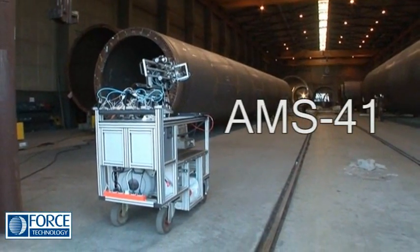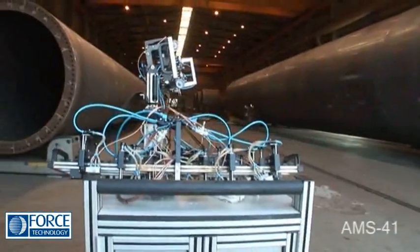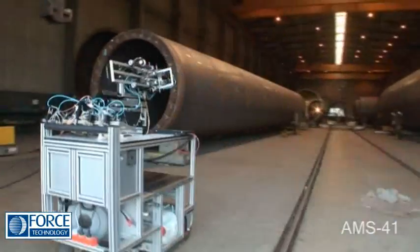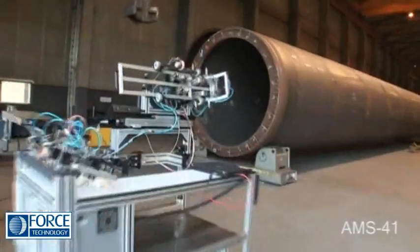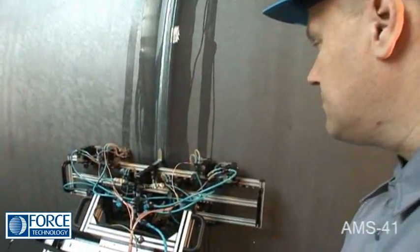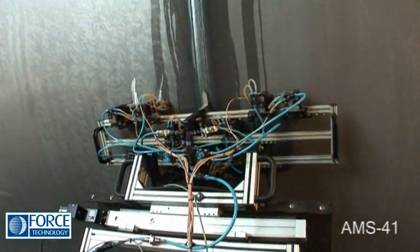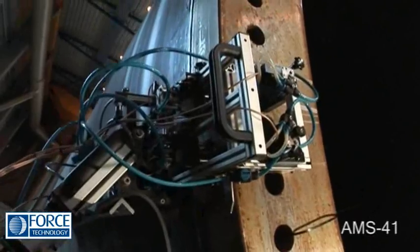The AMS41 is a unique and robust scanner, and it's recommended for fast and reliable automated examination of circumferential welds on towers, both butt and flange welds.